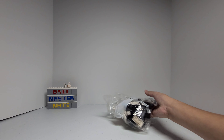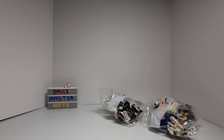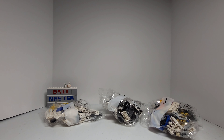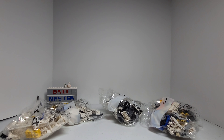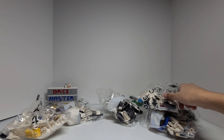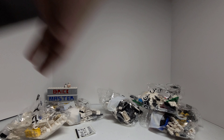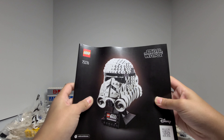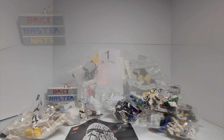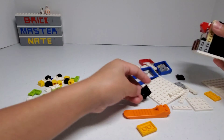The box shows the whole helmet on a really clean black background. Let's get into the box. So here we have bag 2, bag 1, bag 5, bag 4, bag 3, stickers, and instructions.